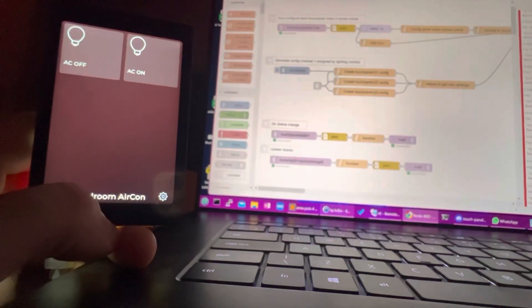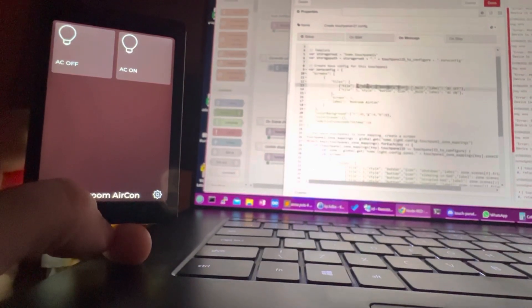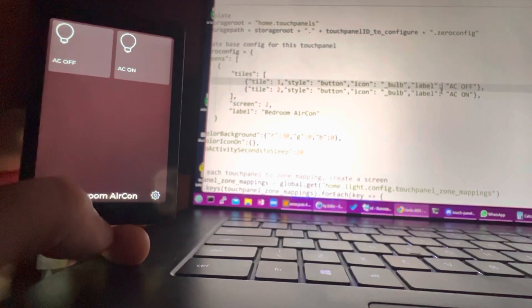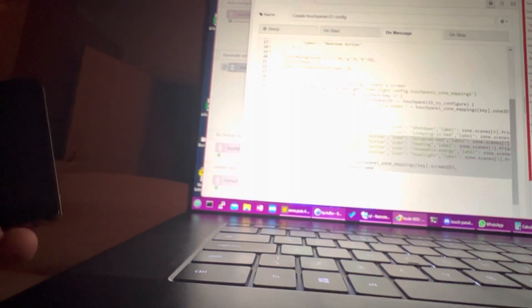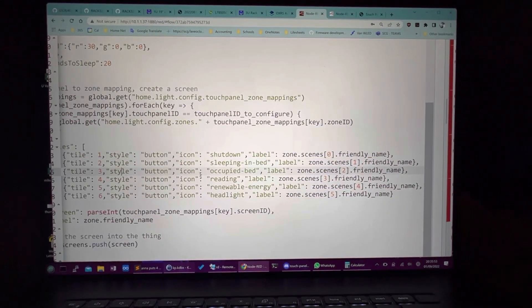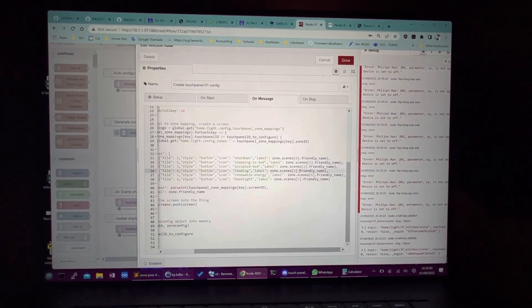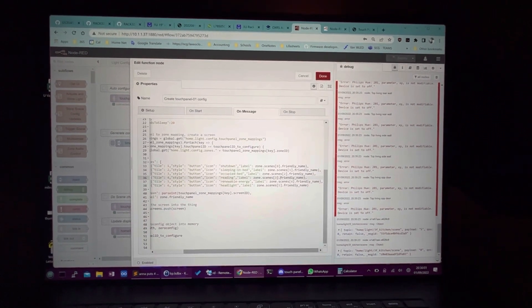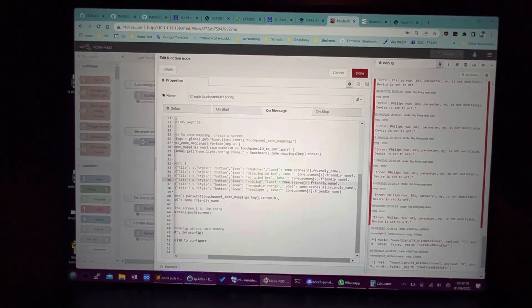In Node-RED, what I've got going is when I create the configuration for that touch panel, it allows me to do individual configurations for each touch panel - kind of like a custom one. This is where it loads in the zone and scene settings automatically, for each assignment. So you can have multiple assignments of a zone to a touch panel, and you can also have multiple assignments of a touch panel to a zone.